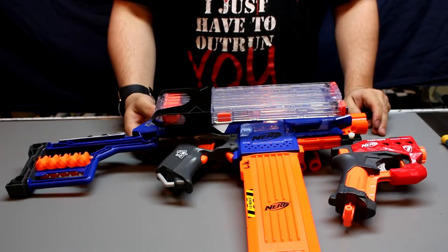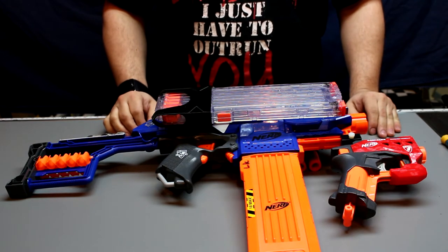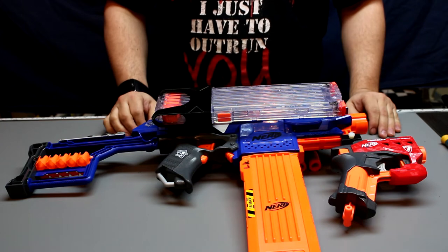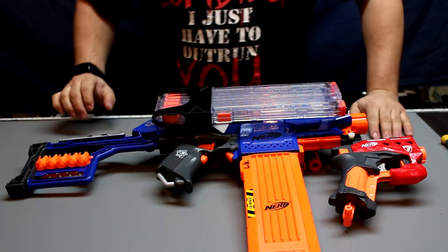Alright guys, this is as much as we can possibly get on one blaster, I think. Don't quote me on that — I'm pretty sure I'll get more on there. You watch.